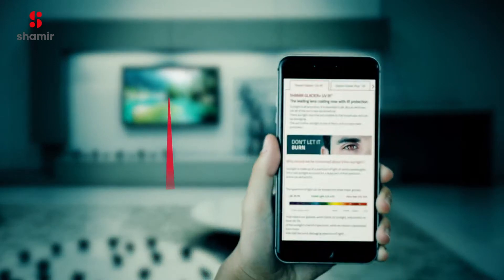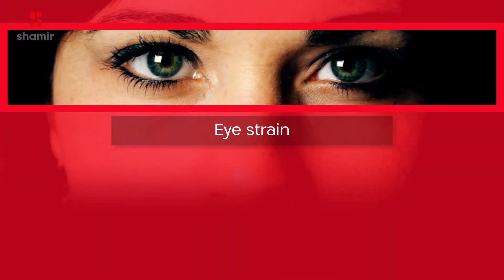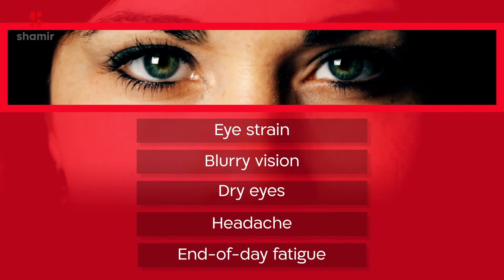Your eyes change focus in a process called accommodation. Close viewing throughout the day demands repeated accommodation, putting a strain on your eyes and causing blurry vision, dry eyes, headache, and a general feeling of end-of-day fatigue.